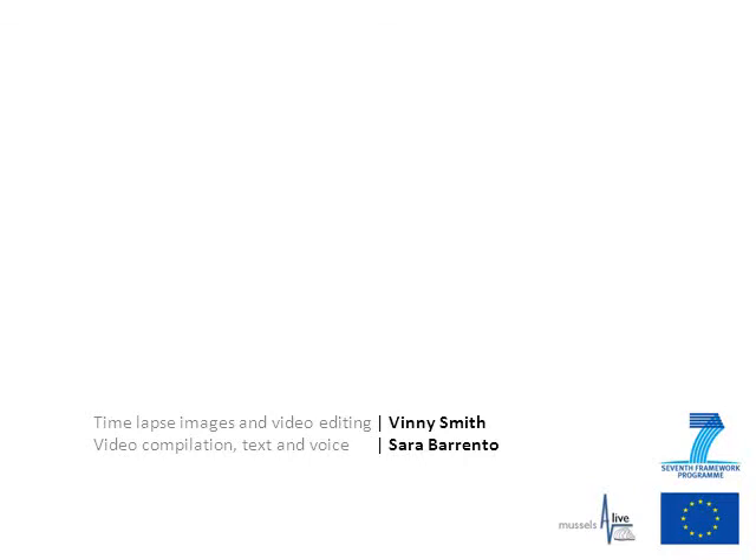I hope this was clear and shows aspects of mussel biology and how it is important for the trade industry. I'd like to thank Benny Smith for the timelapse images and video editing.